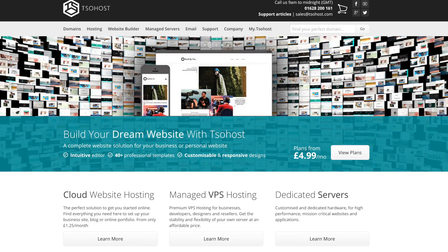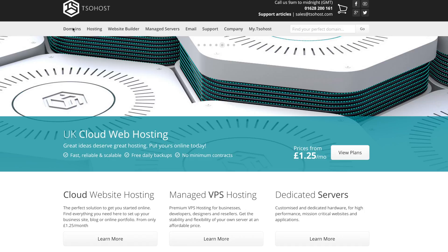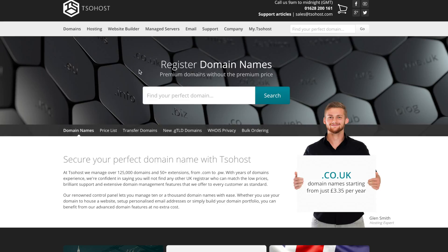What you first need to do is go to tissothost.com — that's t-s-o-h-o-s-t dot com. The first thing we need to do is go and purchase a domain, so let's click Domains. Here, just type in the domain you want. I'm going to go for wp dot wtf and search.